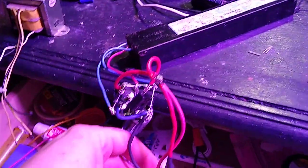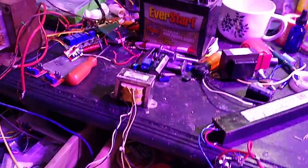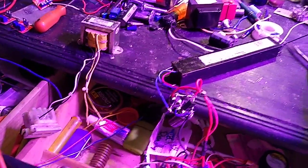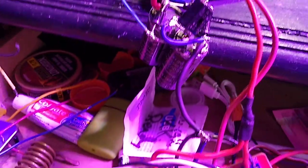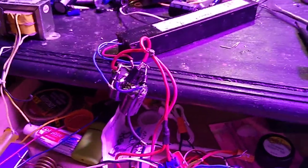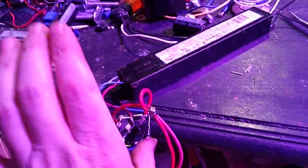Everything looks good. No smoke, no blowing up. Whoa — you hear the capacitors? It's working! Okay, turn it off.